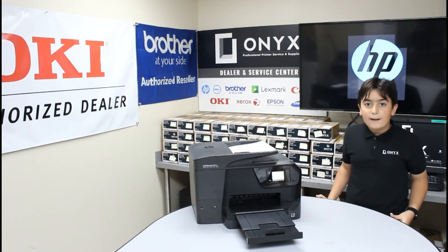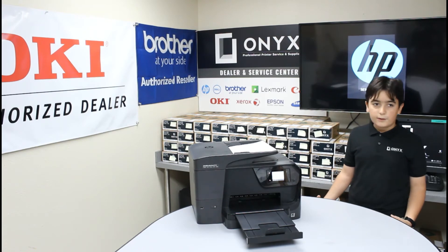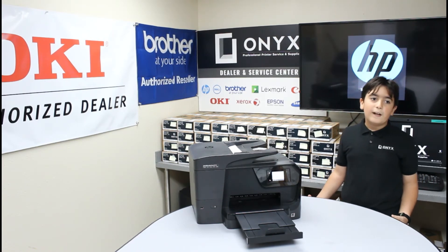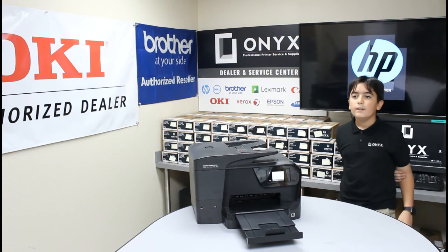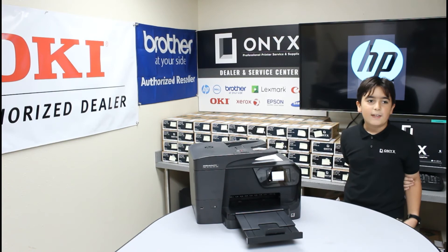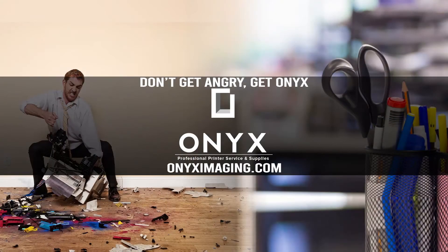If you have any questions or concerns, feel free to check out our YouTube channel. If you can't find your answer there, feel free to call Onyx and they'll get you your answer. Thank you for watching. If you're interested in how you can receive free labor on all of your service calls, as well as how to qualify for free printer upgrades, contact us today. We are here for all of your printer and office supply needs.